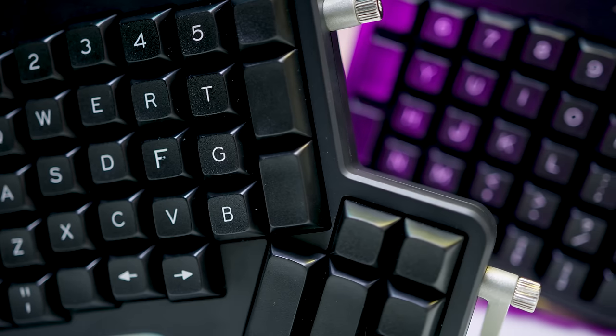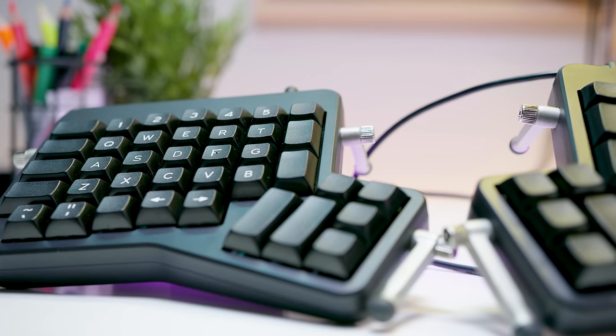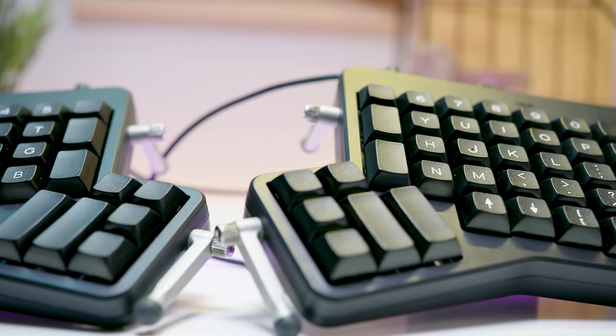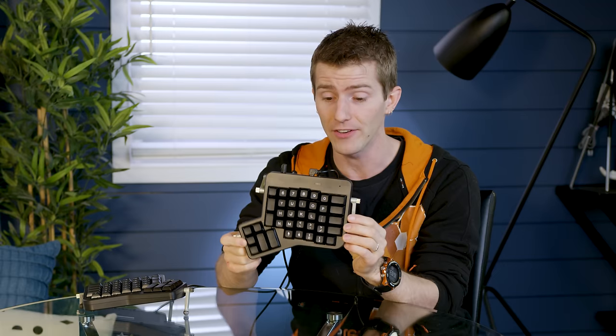Introducing the latest iteration of the infamous ErgoDox EZ keyboard — a no-compromises ergonomic keyboard that actually looks as good as it feels, and for the first time ever now comes with user-replaceable key switches.